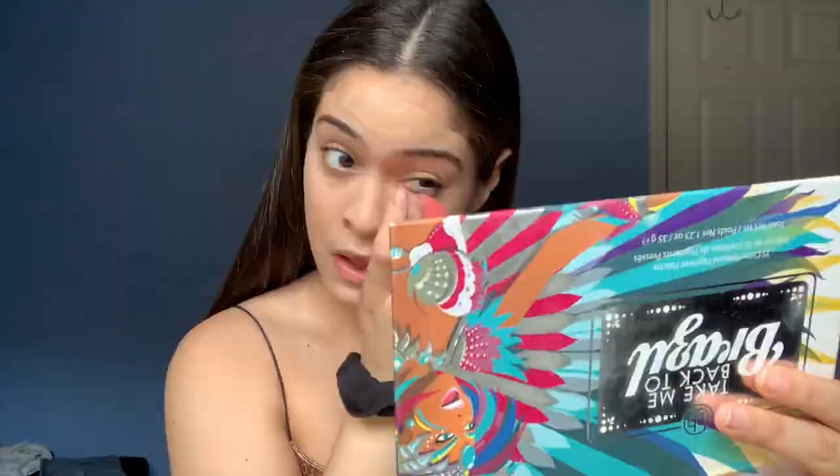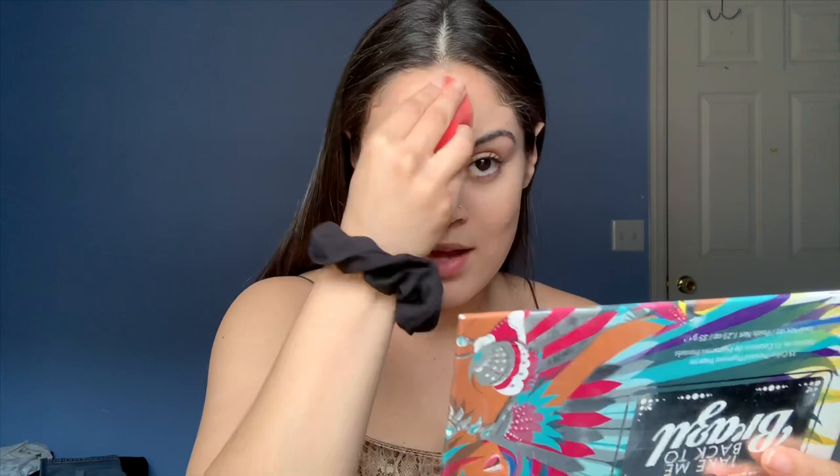It's very important to blend because if you don't blend, that's how you end up having harsh lines on your neck. This is what one layer looks like — it covered me pretty well but I want another layer.